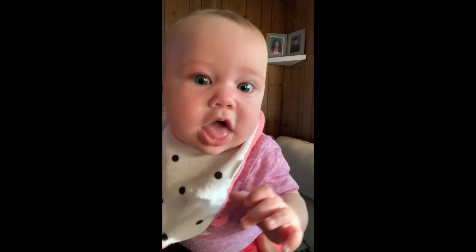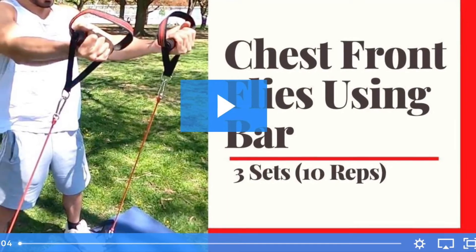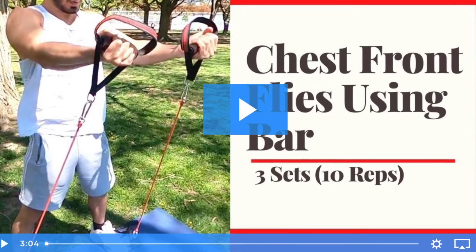My little workout buddy today. Alright guys, the next one is chest front flies using the bars — stand on your bar, get your handles straight up.